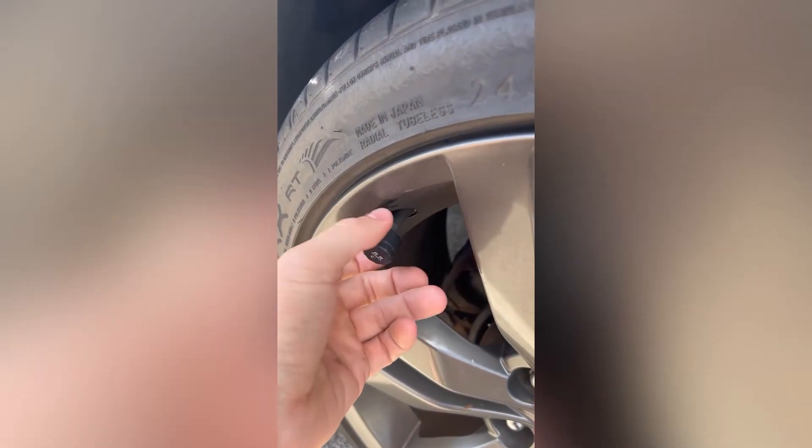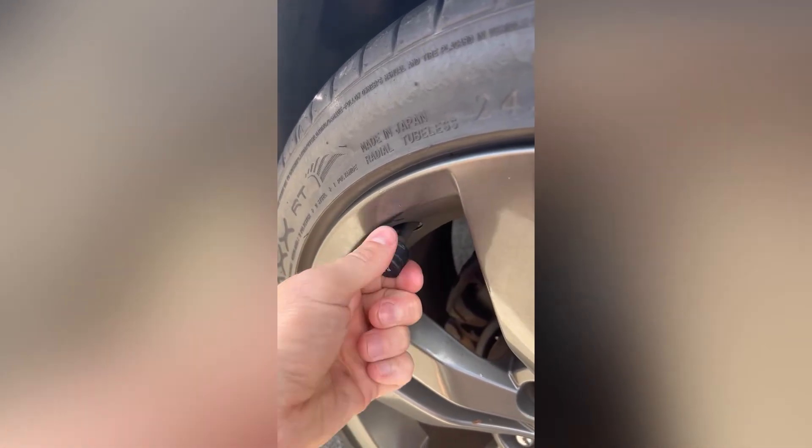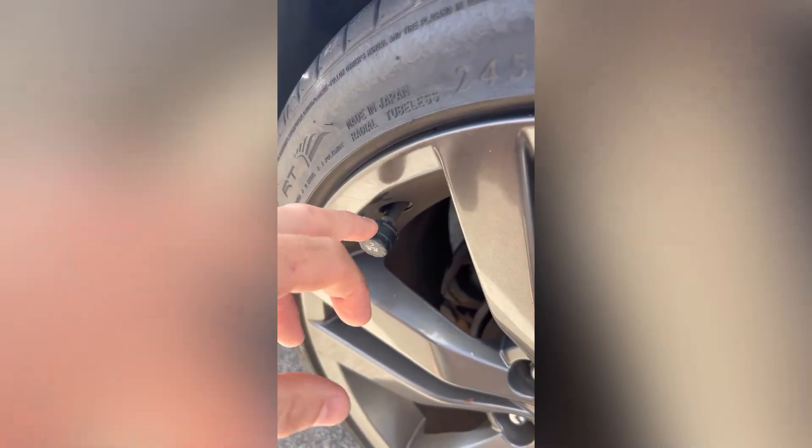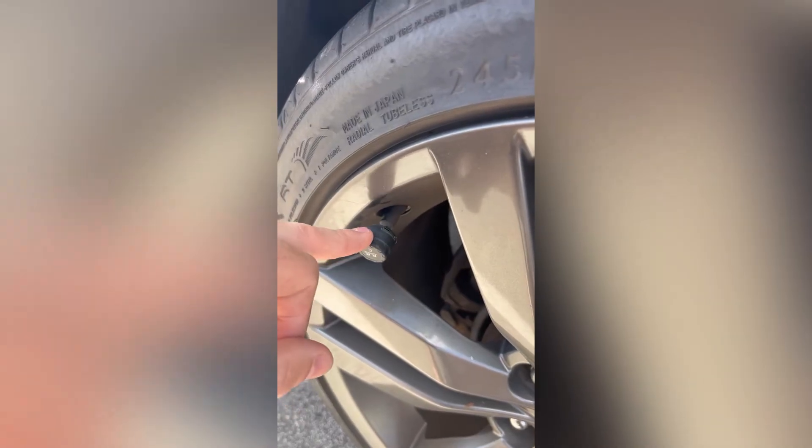Go around each tire, unscrew it and screw it back on — that's just going to activate the sensor, and it'll be giving you an accurate cold pressure.